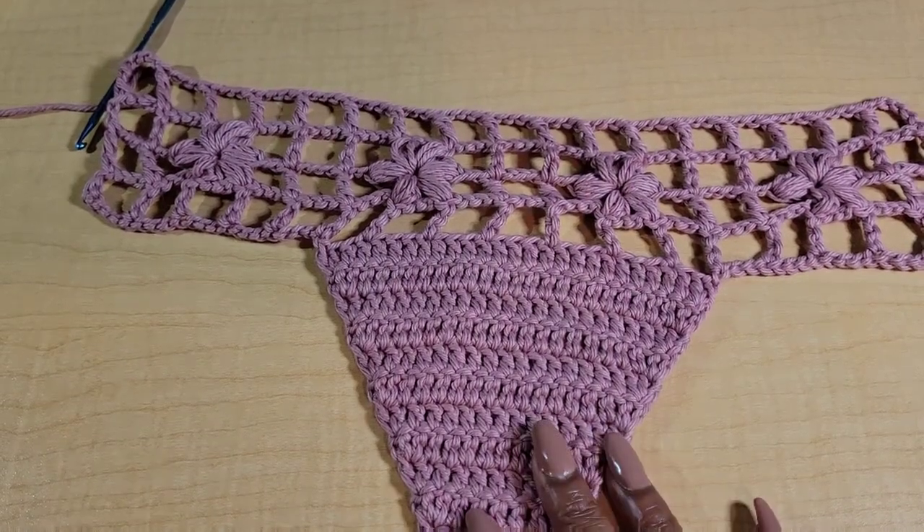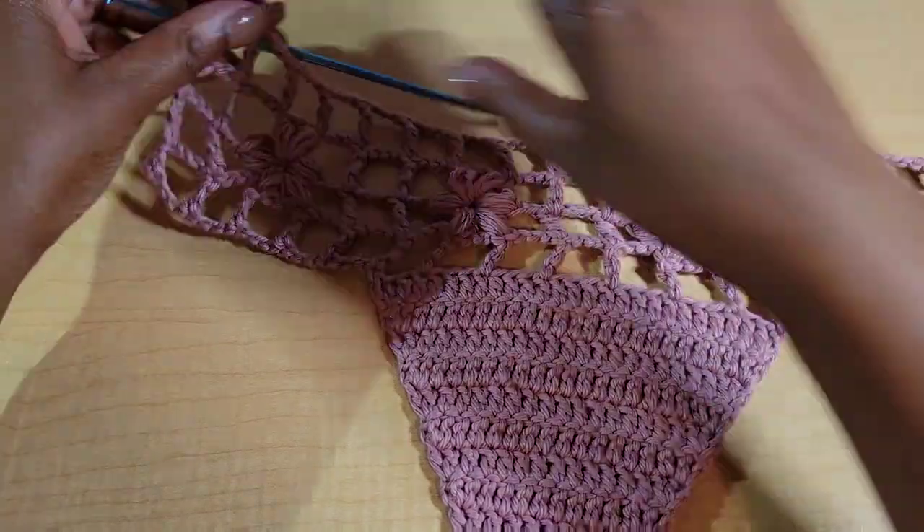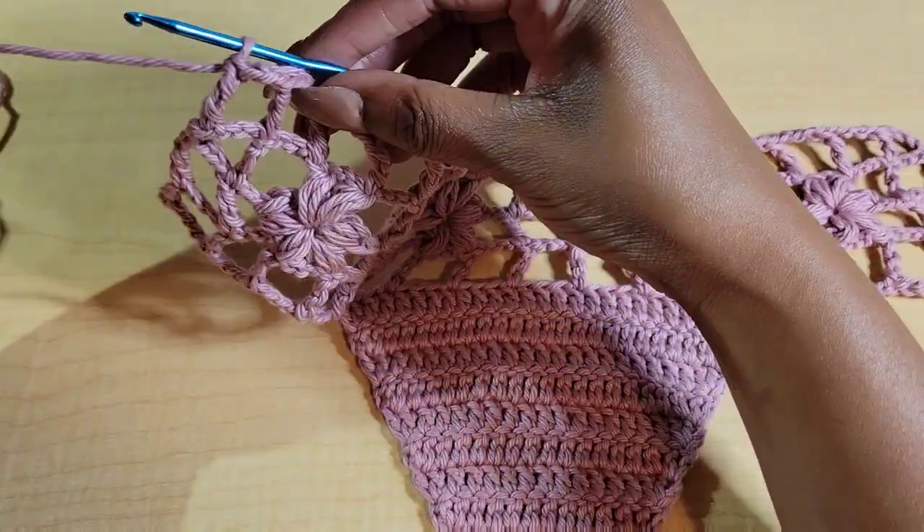Once you get here, go ahead and chain 1 and fasten off.